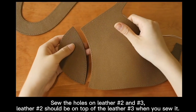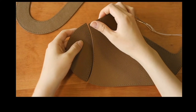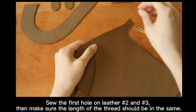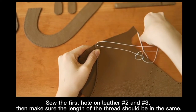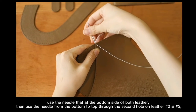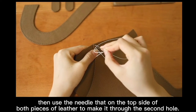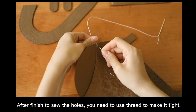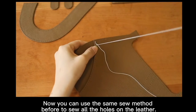Sew the holes on letter number 2 and 3. Letter number 2 should be on top of letter number 3 when you sew it. Sew the first hole on letter number 2 and 3, then make sure the length of the thread is equal on both sides. Use the needle that is at the bottom side of both letters, then use the needle from the bottom to top to go through the second hole on letter number 2 and 3. Then use the needle that is on the top side of the letter to make it through the second hole. Once you sew the holes, you need to make sure that it is tight. You can use the same sewing method before to sew all the holes on the letter.